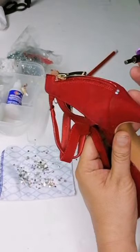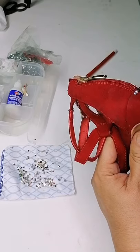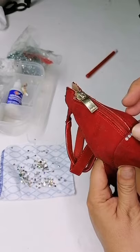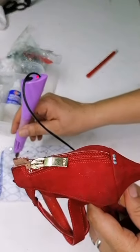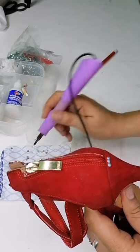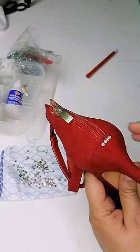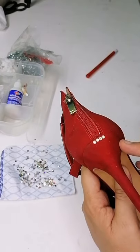Vamos a pegarle la pedrería a este calzado. Ahí ya había pegado con anterioridad dos piedritas para hacer pruebas, no les quiero mostrar algo que realmente no vaya a funcionar. Yo hice unas pruebas previas para ver si efectivamente pegaba. Vean lo fácil que es: agarrar una piedra y simplemente colocarla. Ahorita que seque, vamos a hacer una prueba para que vean que efectivamente la piedra queda fija.